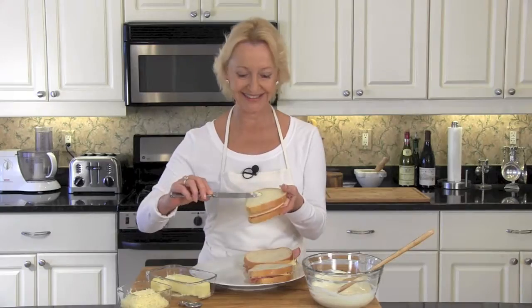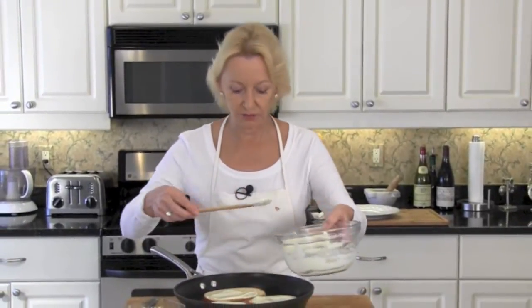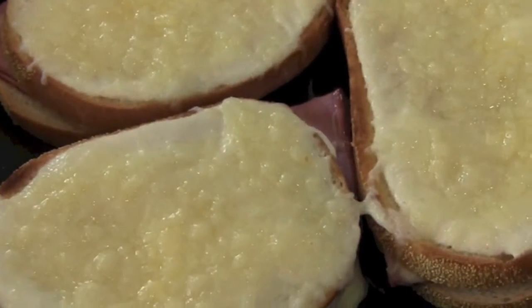Lightly butter both sides of your sandwiches. Lightly toast your croque monsieurs over medium-high heat. When the sandwiches are lightly toasted on one side, turn them over and lightly toast the other side. We want three to four tablespoons of our bechamel sauce substitute to top each one of our sandwiches — just lay it on and spread it all around. Generously top with grated Swiss cheese. Now it's under the broiler until the cheese is melted and your sauce is hot and bubbly. You know it is just a fancy grilled cheese sandwich, but if you try it you're gonna know exactly why these stole the heart of the entire French nation.